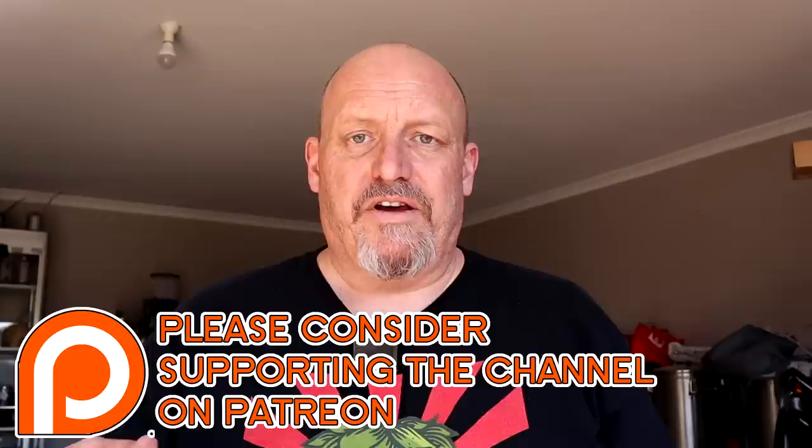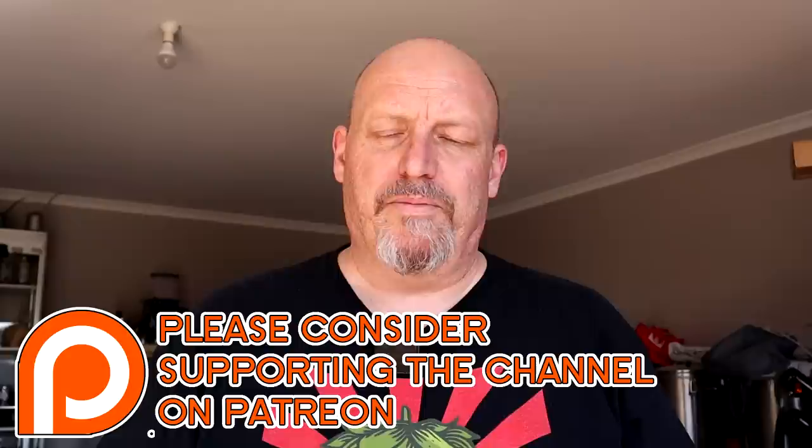G'day, just another quick video on me assembling one of my FermZillas for brew day. I was changing the bulb on it - my bulb was one of the original ones - I just thought I'd change it to one of the new style. So I thought I'd do a video and give you a few hints and tips that might help you remember how to undo them when you need to. I rarely undo mine totally.